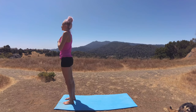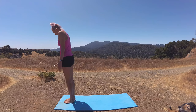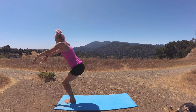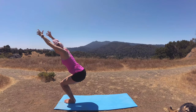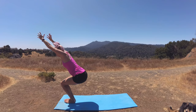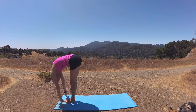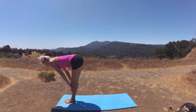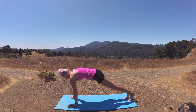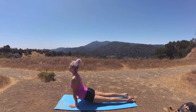We'll move into Sun Salutation B. Go ahead and release your hands at your side. We're going to move into chair pose — feet can be hip distance or you can bring your feet to kiss. On your in breath, sit your hips back in space as you reach your fingertips to the sky for chair pose. Breathe in, exhale, sinking the hips a little lower. Breathe in, exhale, dive forward into forward fold. Breathe in, lift halfway. Hop or step back into plank pose. Exhale, lower into chaturanga. Inhalation, upward facing dog. Press and lift those hips up to down dog.